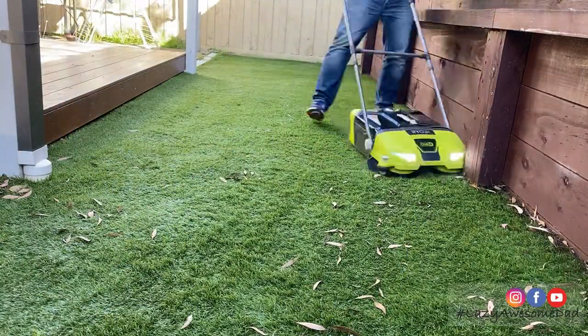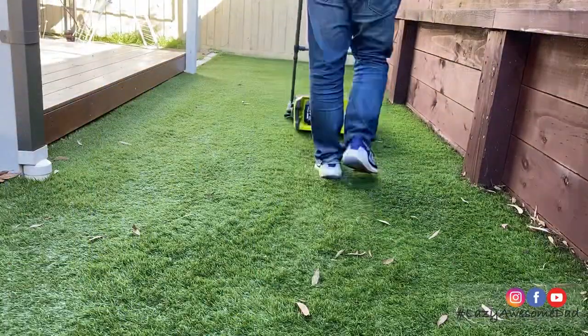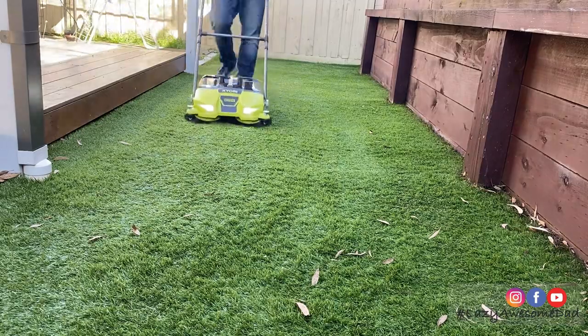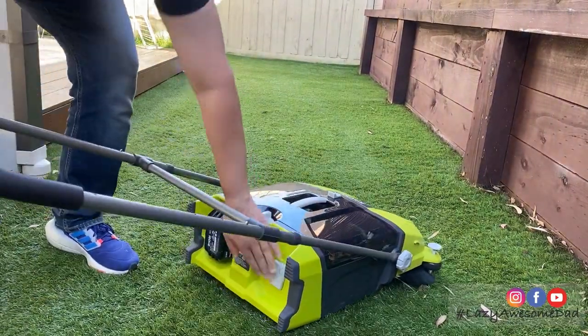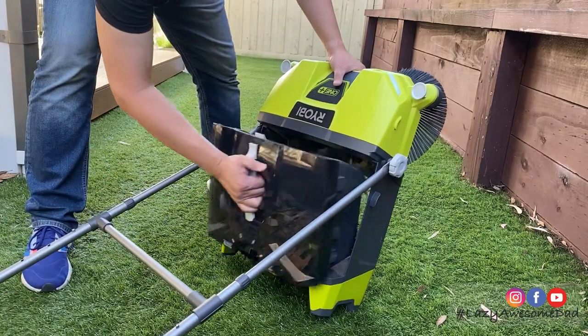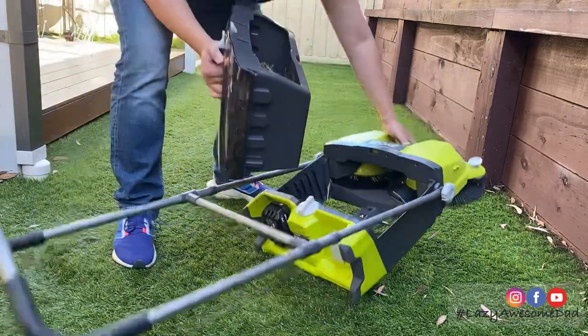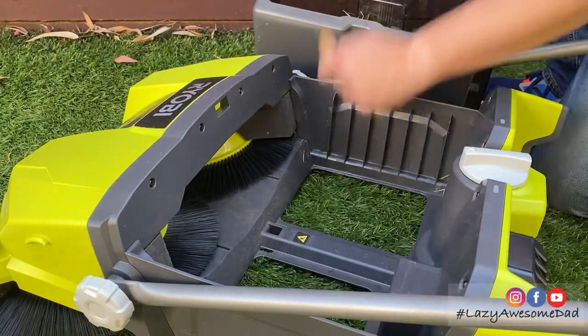Overall it took about 15 minutes compared to the usual 2 hours every week. When emptying this unit, power it off first before lifting up the handle and tilting it backwards. Then carefully remove the bin and remove any excess leaves or dirt. Then take all your findings and empty it into the green bin.